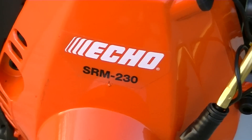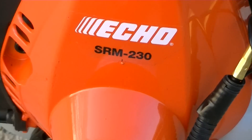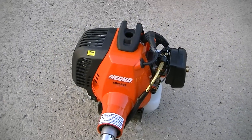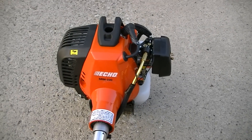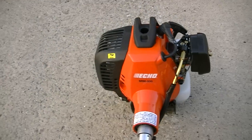I originally said I was going to get a SRM280, but the 280 seemed to be a little bit too much overkill for me. This is a good enough weed whacker — it's got a 22.8cc engine on it, which still has plenty of power and torque behind it.